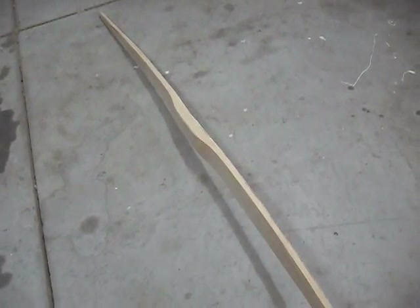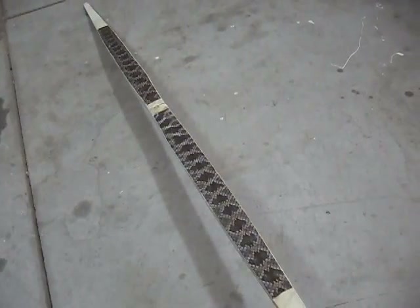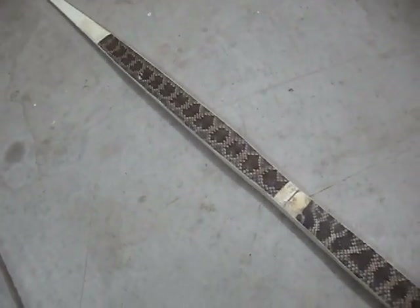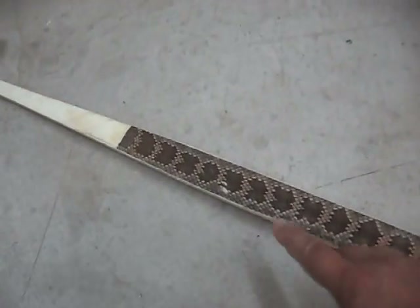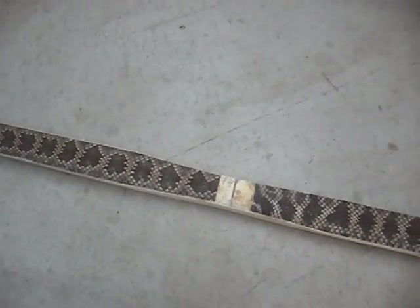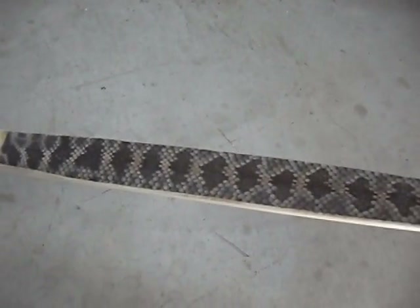I went and took off all of the excess skin off the snake skin backing and that's pretty much how it looks. It came out pretty good. You can obviously still see the hole that we have right here, but it's pretty much sealed up. There's another hole around here somewhere too — I don't quite know where it went, but there is another hole around here and it kind of sealed up too.